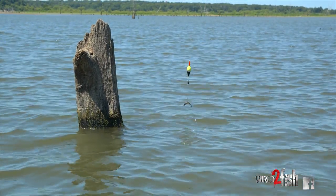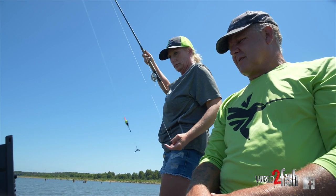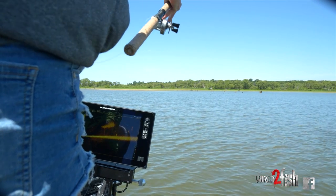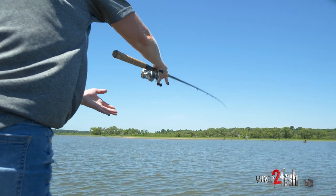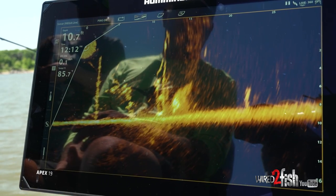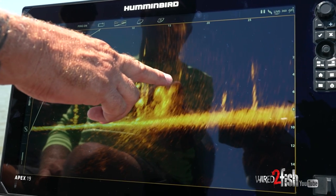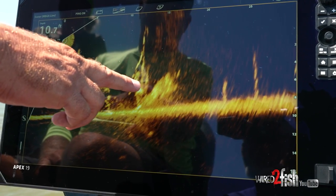You can actually reel up past the bobber stop and cast it out — you don't have to have a ton of line out like you used to with a clip-on bobber. When we use the Mega Live it just makes it so much easier to set your depth for bobber fishing. You can chuck your bobber out and see exactly where the minnow lands in the water column, so you can present it at the perfect depth for the fish.